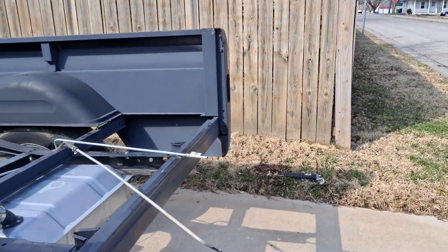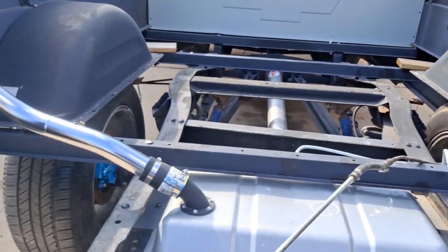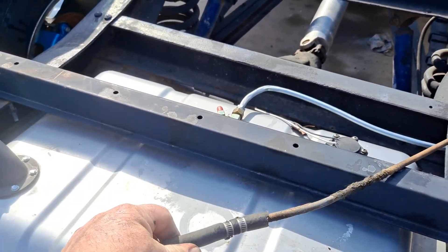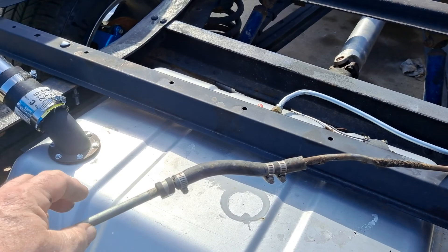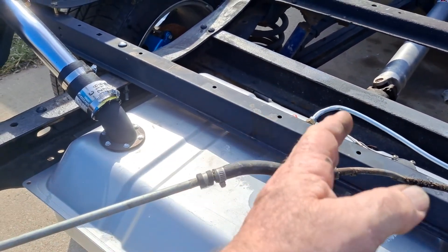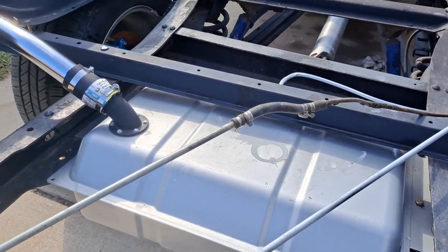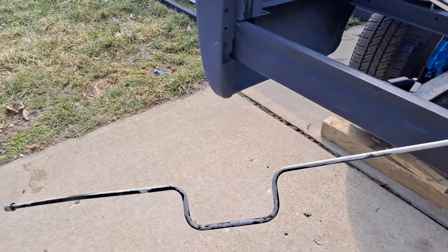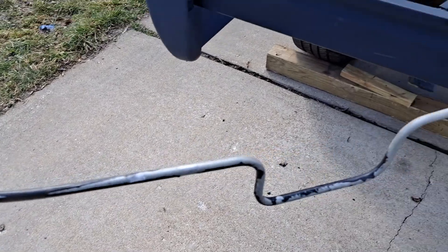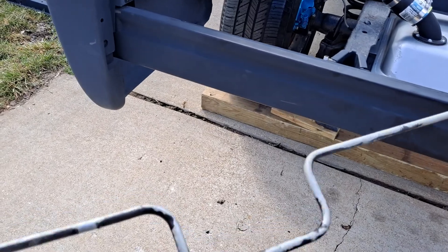I went ahead and pulled the fuel lines because we can't have more than 12 inches of rubber fuel line in the fuel system, which I'm completely eliminating. I'm gonna go ahead and run all hard line all the way across. I come in around here and that's where it goes around the overload springs back here.